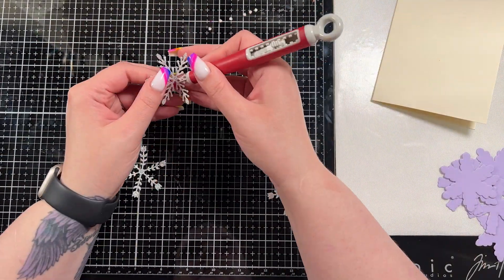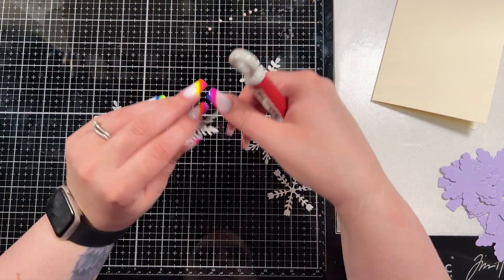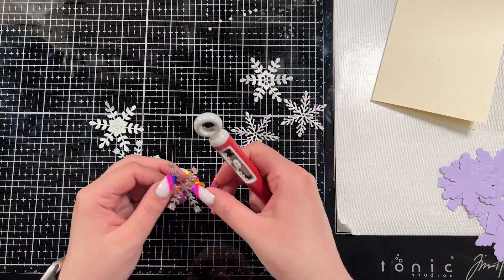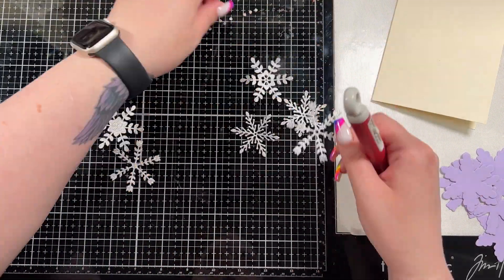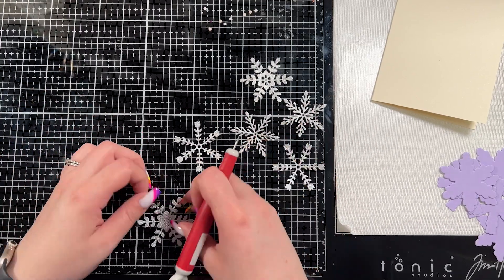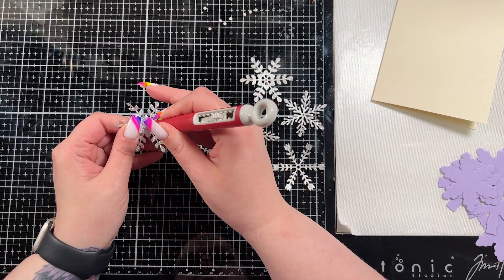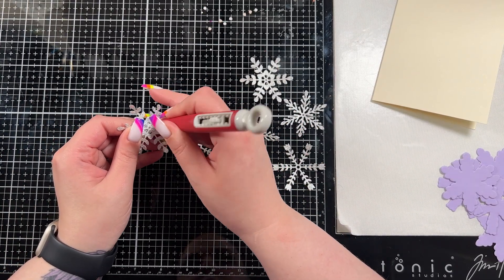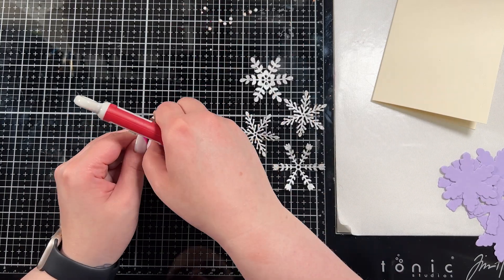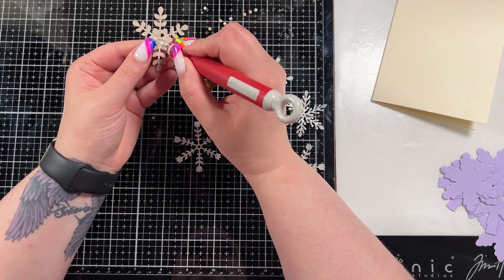I don't aim for perfection in my creations as a general rule because I don't think it's achievable — you're setting yourself up for something that's kind of difficult. It's handmade, so I'm okay with it having that feel. I always aim for a card that looks really pretty, but it's not meant to look like something you could easily replicate and there might be subtle mistakes — not a big deal.